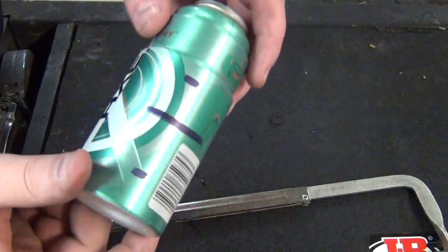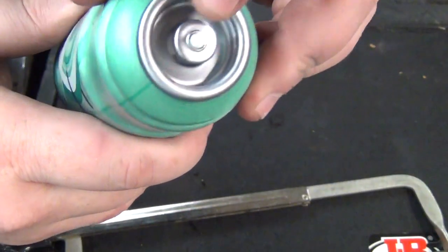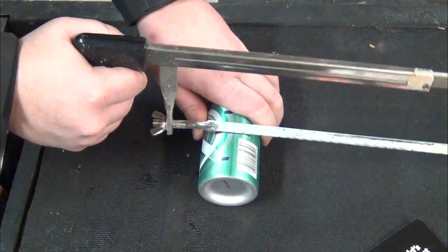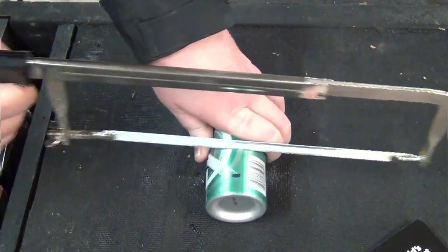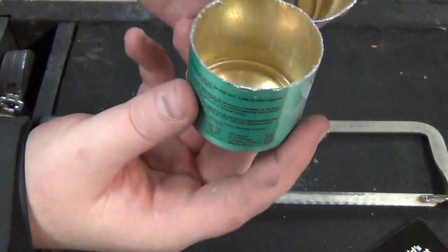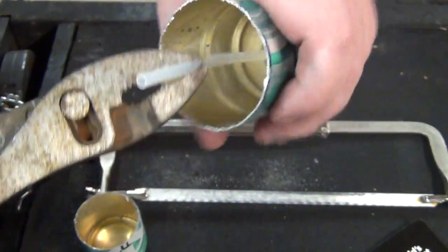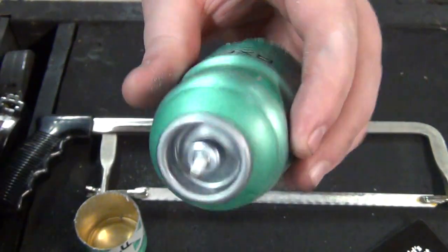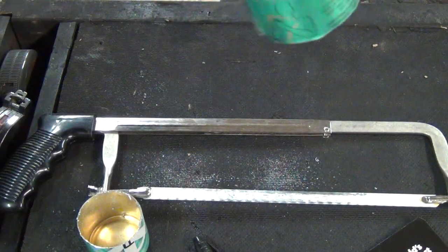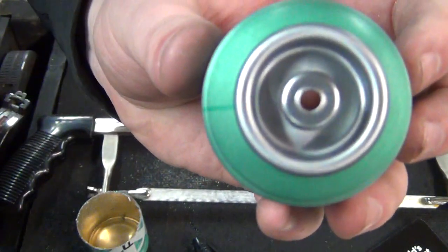The first thing we're going to do is mark our cuts. We're going to cut along this middle line right here because we still need to take this little core out. Now we got them cut — it's really easy. We need to pull out this little stem right here, which came out real easy, and then we're just going to take a little punch and punch this down to get that out so we'll have a clean little hole. We just took a nail and punched out that little thing, so now we have a little hole going all the way through.